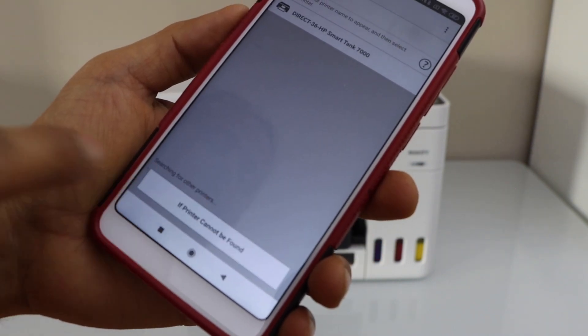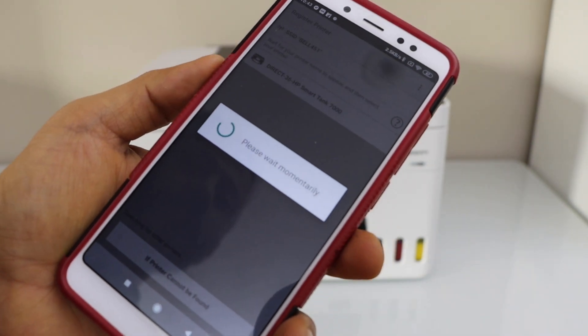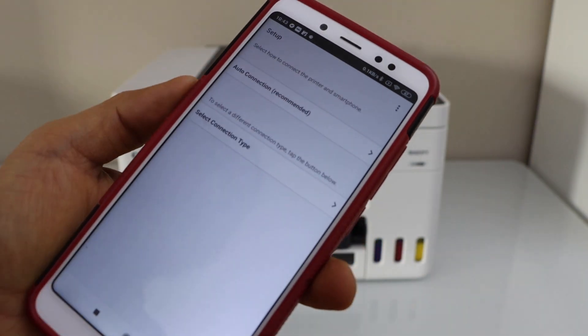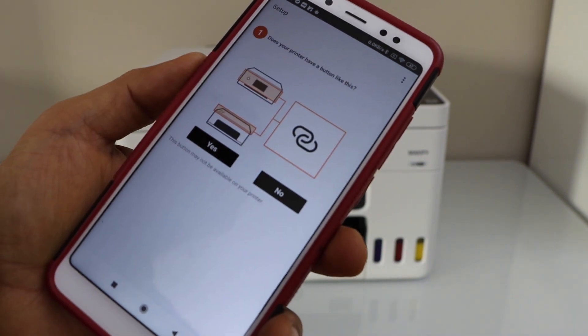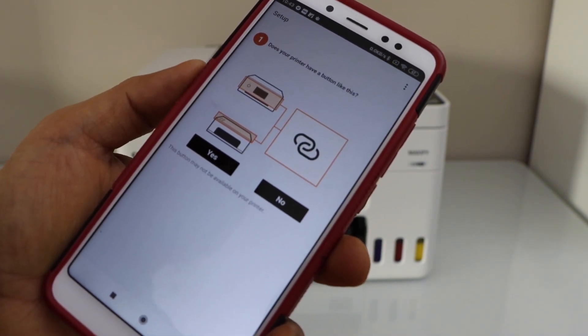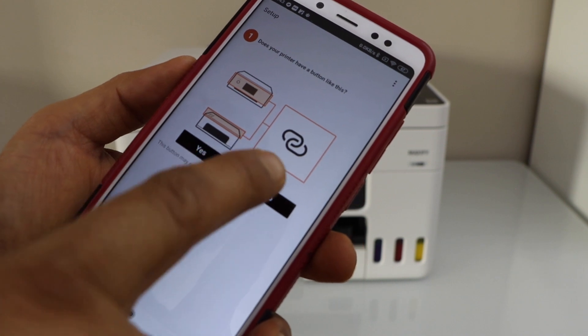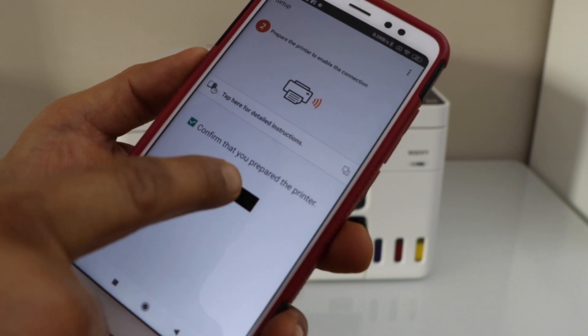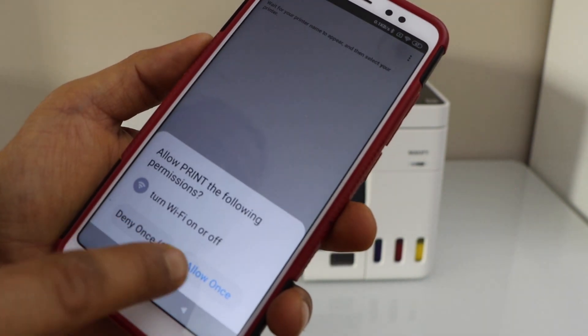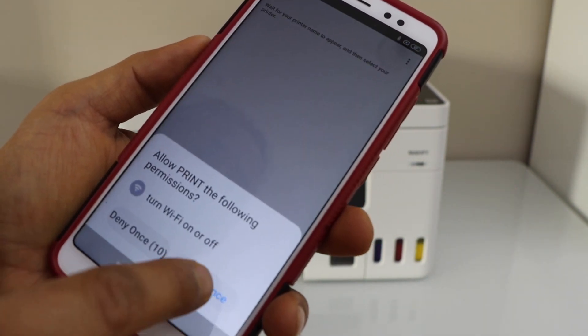Select 'If printer cannot be found.' Select the first option, Auto Connection. When asked 'Does your printer have a button like this?' select No. Our printer is ready — select Yes and click Next. Allow the required permissions.